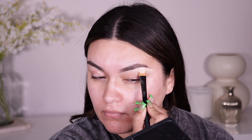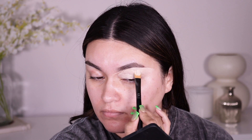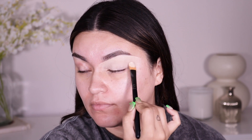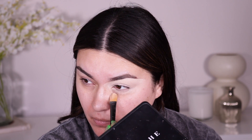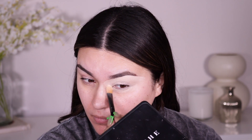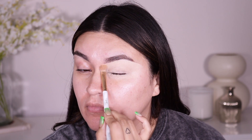I'm applying my eye primer all over the lid. You can definitely use concealer — whatever works for you — but the Urban Decay Eden primer can be a little bit drying, just an FYI. It really helps my eyeshadows pop a lot more and makes them last longer. It has a matte dry finish, so when you apply eyeshadows on top they start off a little dry, but then once you start building that intensity — oh my gosh, it's like magic in a bottle. I absolutely love this Urban Decay Eden primer.